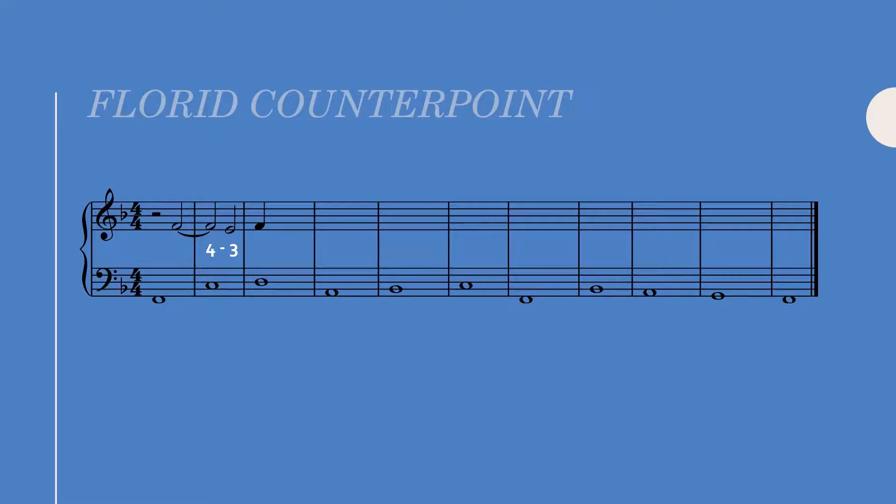I also just like the sound of a four-three suspension over scale degree five. Notice how specific I'm being — I like the sound of a four-three suspension over scale degree five. We really want to be specific when cataloging the sounds we like and don't like.